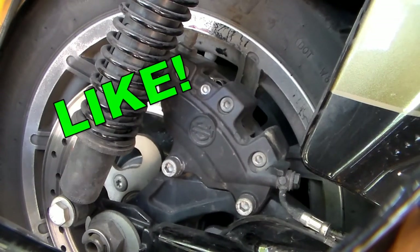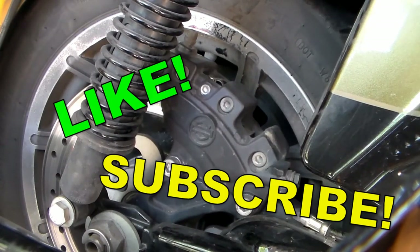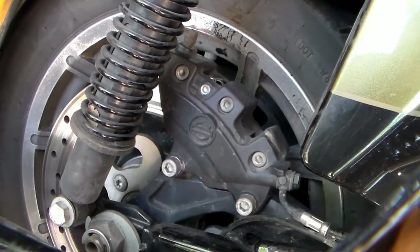I really hope this video helped you out. If it did, please hit the video with a like and subscribe to the channel. I have a Harley playlist with all my Harley videos — I really appreciate the support and thank you for watching.